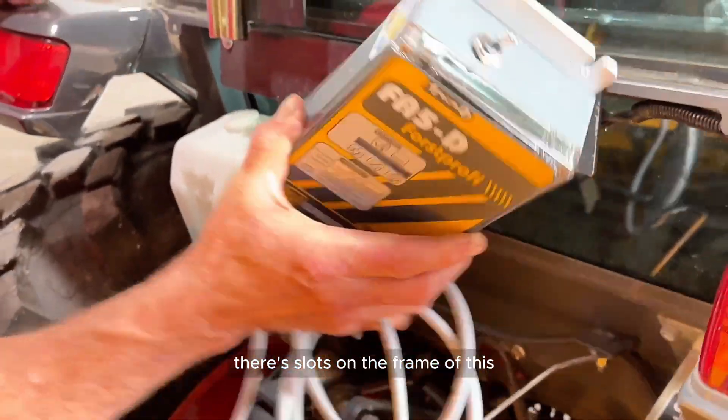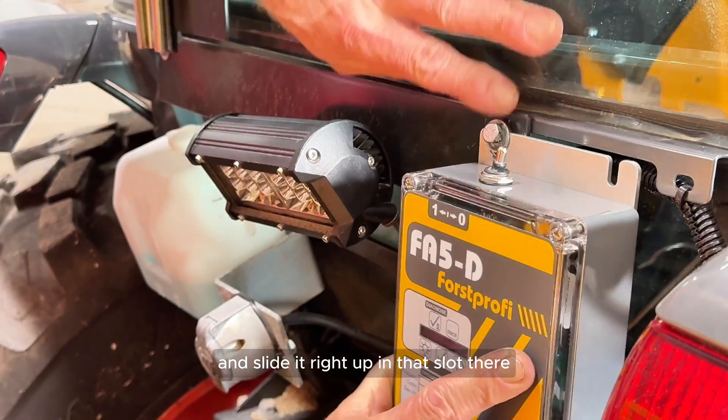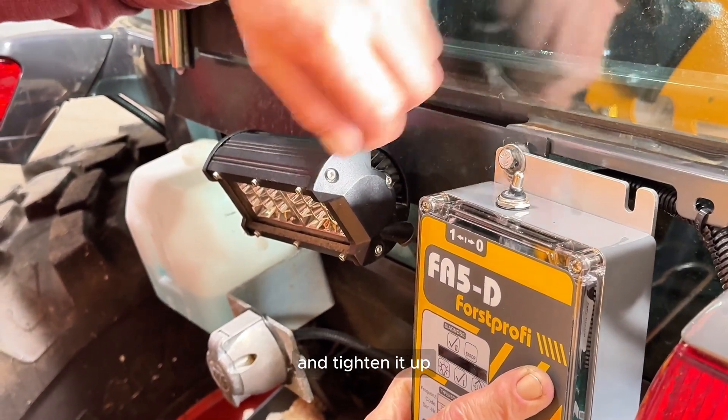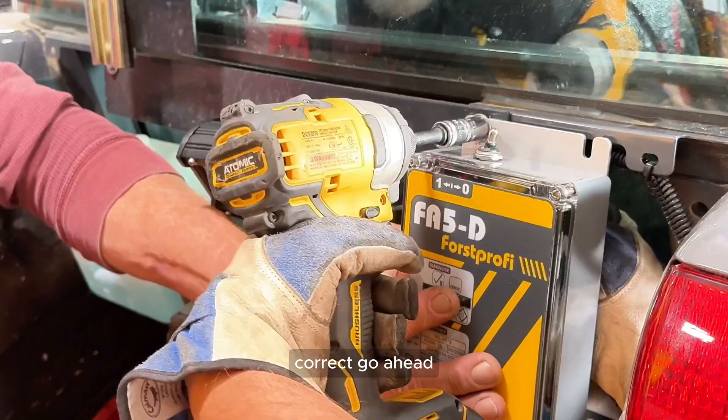Right here on this tractor we've got a bar on the back — there are slots on the frame of this. Slide it right up into that slot there and tighten up the bolts, then put another bolt over here and tighten it up, and it will be mounted right on there. So you want to tighten this up.